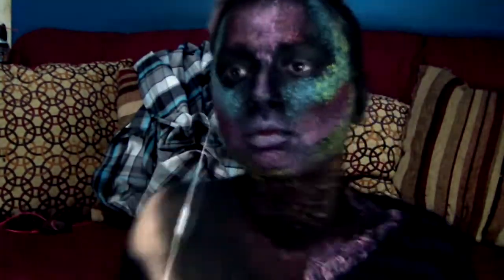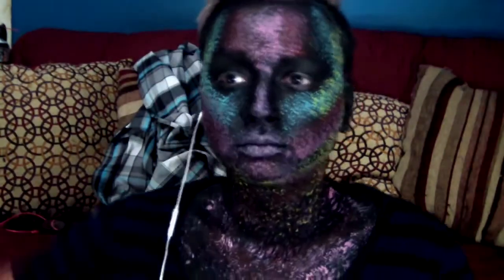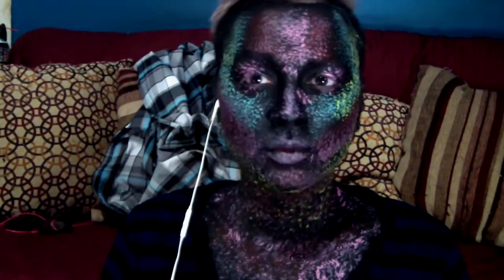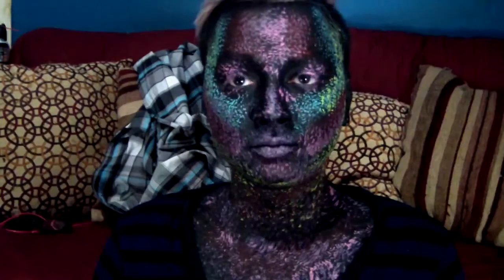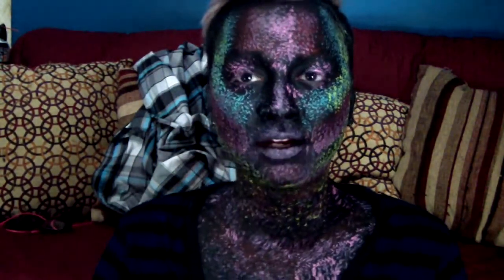The next color I will be using is Lidia Light Tea. I'm going to go back in one more time with my teal to get right here on my jaw line and a little bit on my neck. I'm going to spread that color out some more.